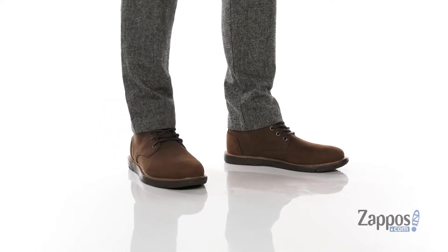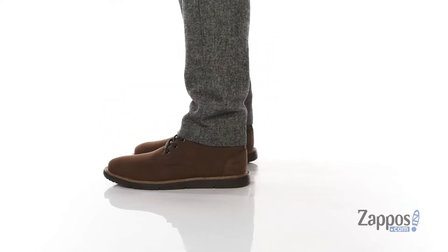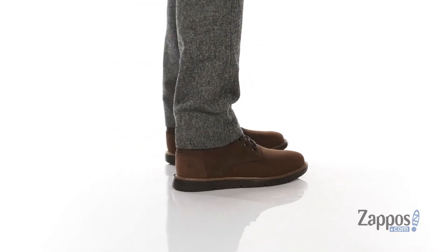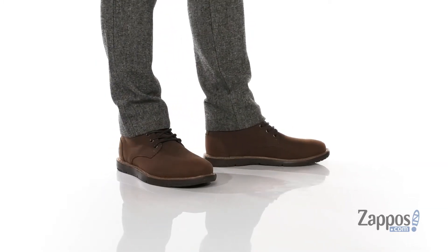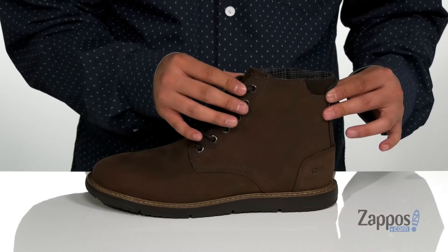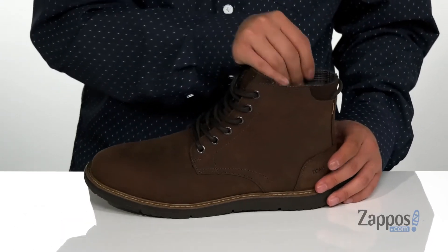Hey, it's Andrew from Zappos and this is the Hillside from Toms. This stylish boot features a water-resistant suede upper. A traditional lace-up design provides a secure fit, and the high-top shaft provides additional support and protection around the ankle. There's light padding around the tongue and a soft textile lining.